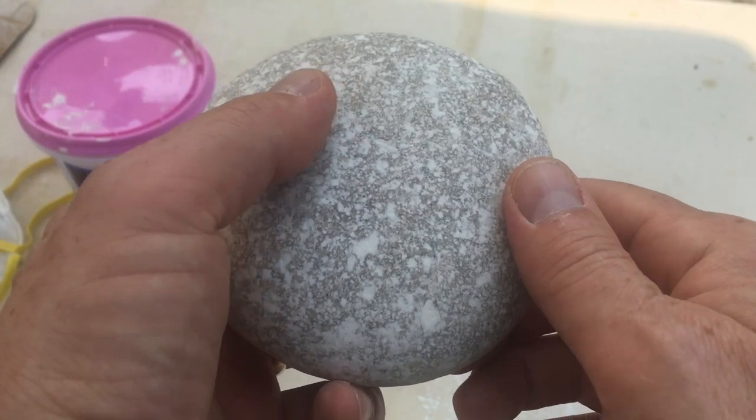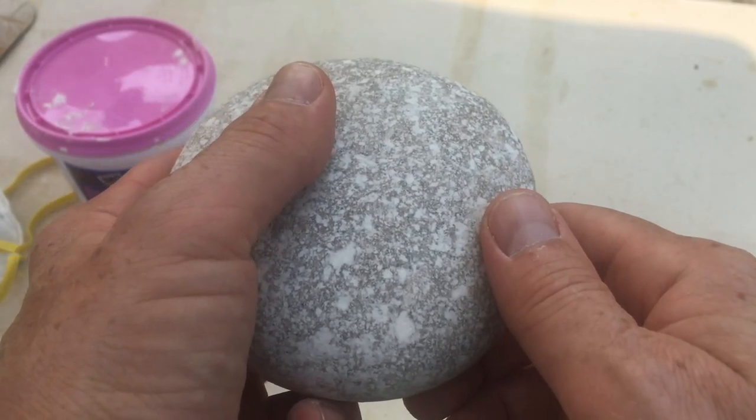Thank you for watching my rock smoothing tutorial and until next time, rock on!